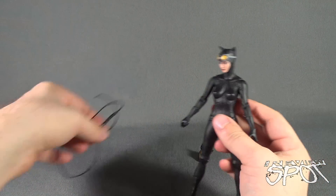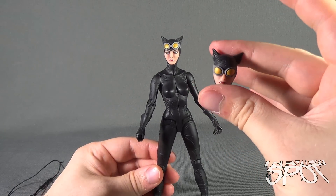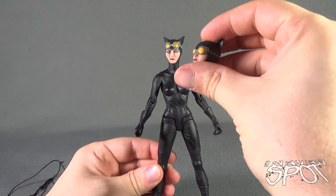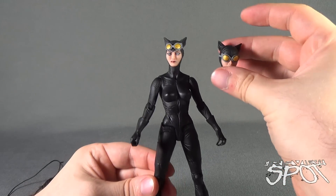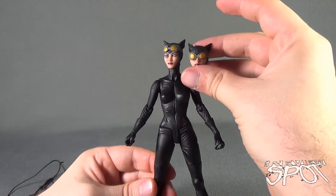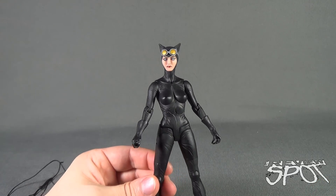Catwoman also comes with an interchangeable head which has her with the goggles down. I'm not really sure in this case which one I prefer — I love the goggles down, but the goggles up version also gives us a very beautiful face on Catwoman.